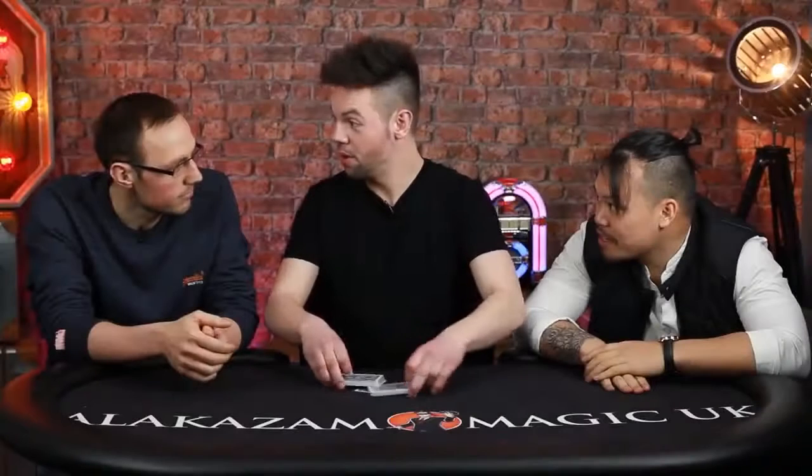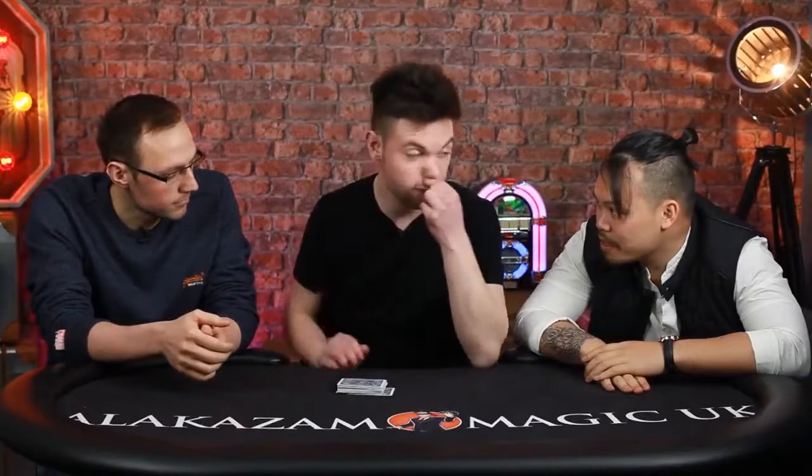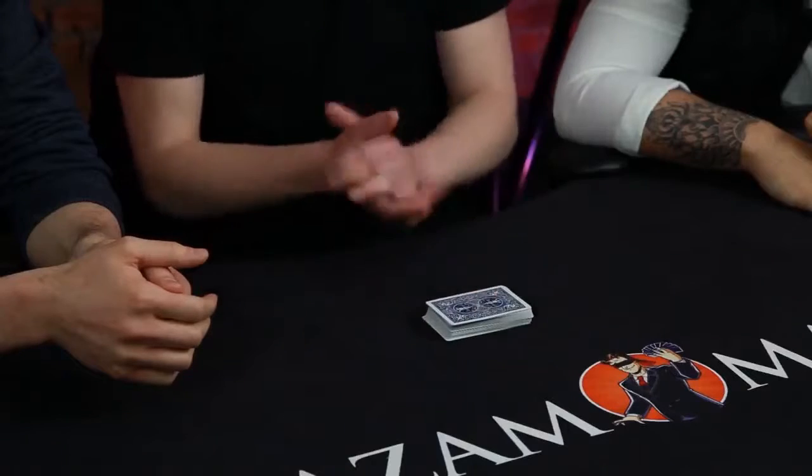I'm going to show you the same trick twice in a row. First, I'm going to be very, very quick, then I'm going to slow it right down. So I'm going to try to cut two aces.